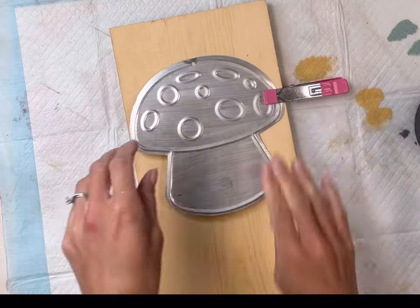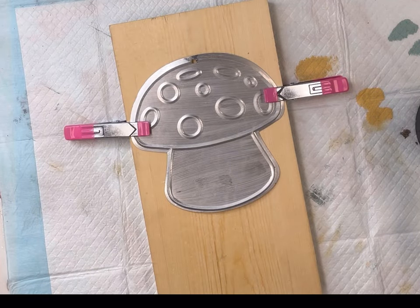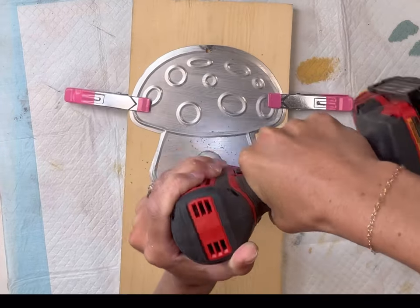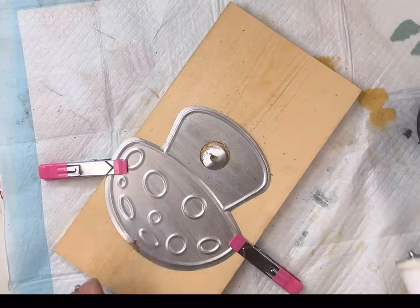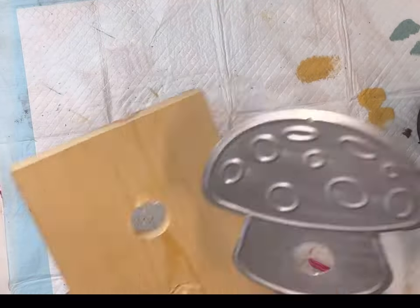Once the primer on the mushroom had dried, I'm just going to clamp it down to this piece of wood. I have these different size hole saw bits that go into my drill and I'm going to use the smallest one to drill a hole in the bottom center of my mushroom. These are pretty easy to work with — you just need a little pressure on the drill.